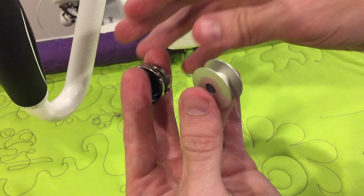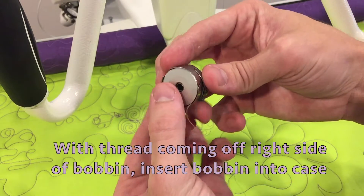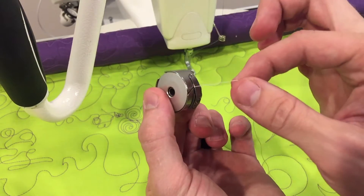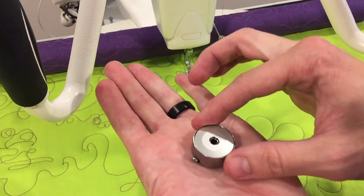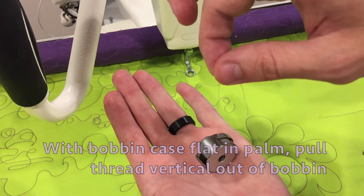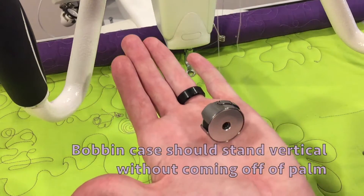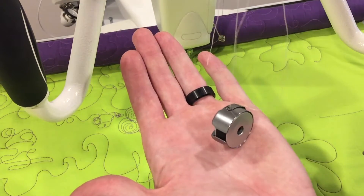Setting your bobbin tension. With the thread coming off the right side of the bobbin, insert the bobbin into the bobbin case. Pull the thread up through the tension. With the bobbin case flat in your palm, pull the thread vertical out of the bobbin.